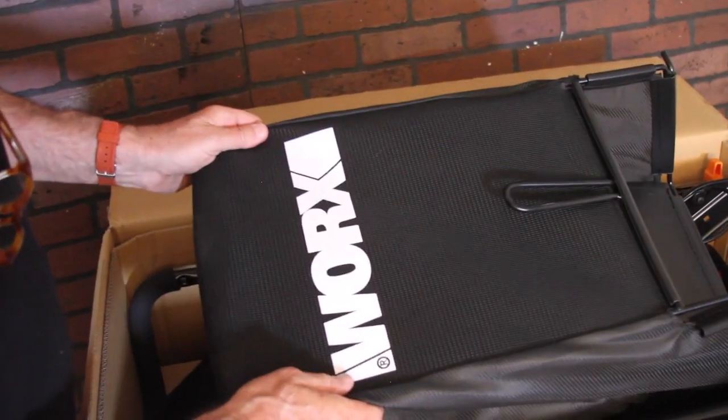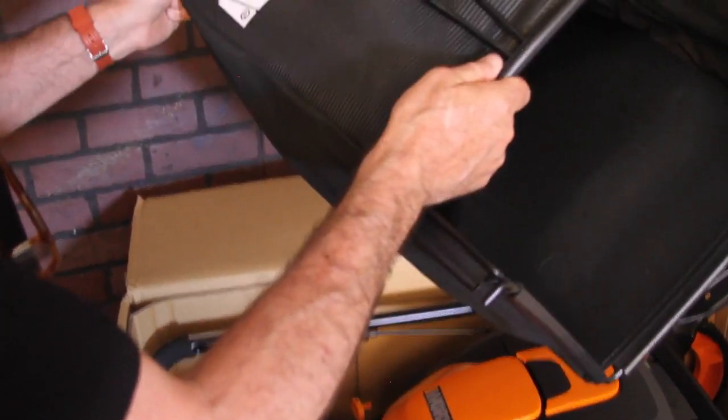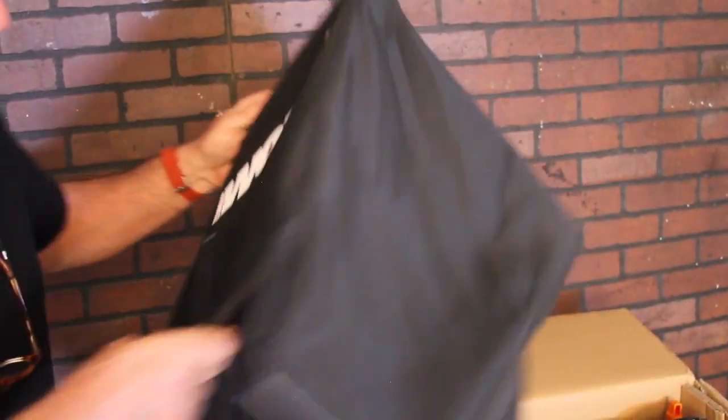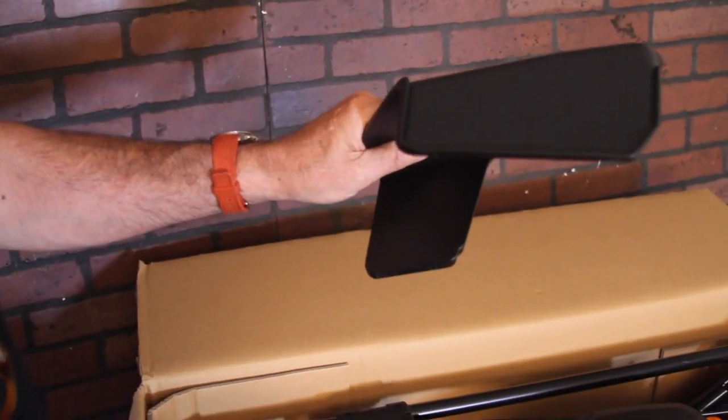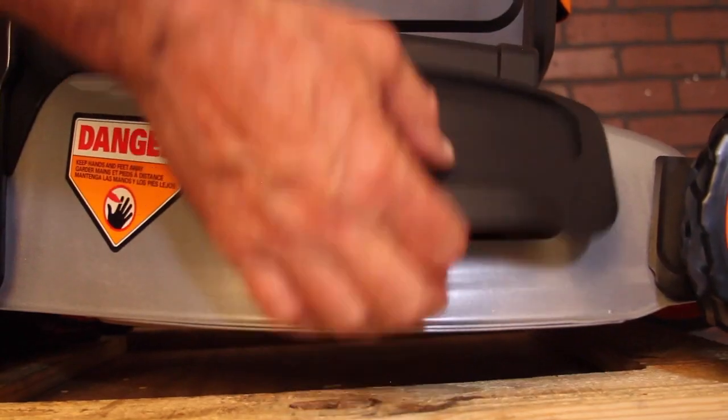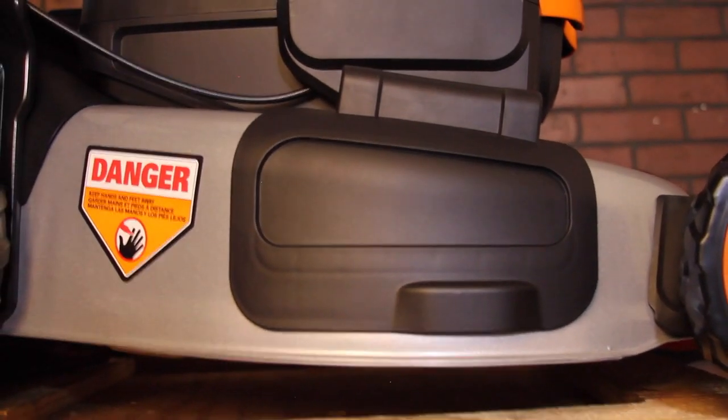It comes with a grass collection bag — if you're one of those people who pick it up, sweep it up, put it out on the street, this is nice. It also comes with a side discharge chute, very easy to snap in place, and a mulch plug if you like mulching your grass.